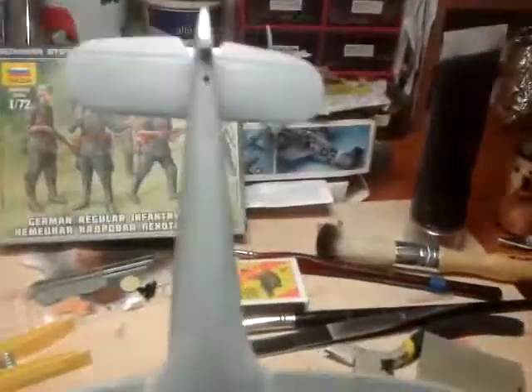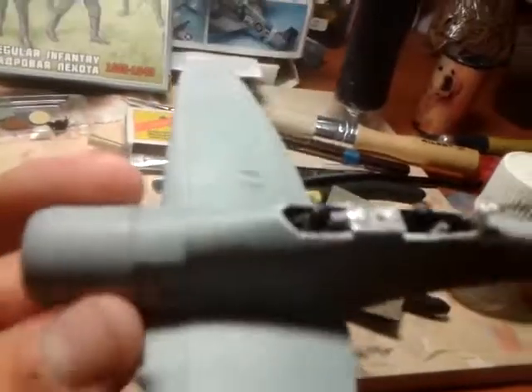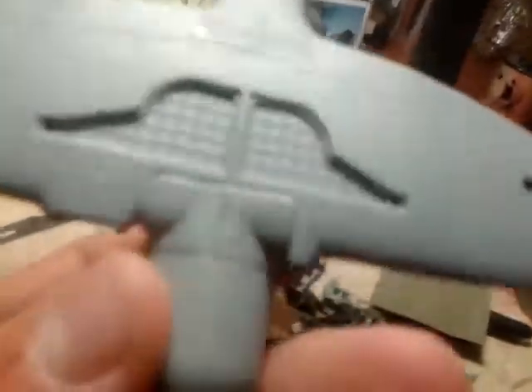Filled some areas with some filler. Some larger gaps will be filled later, like this big gap here.